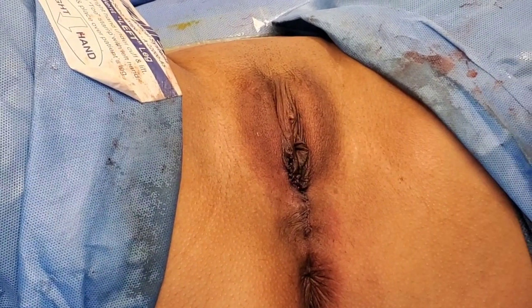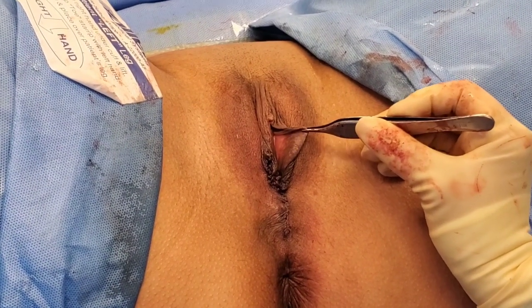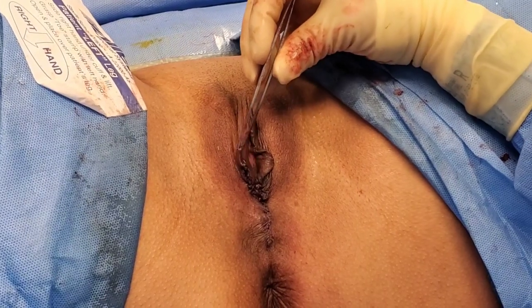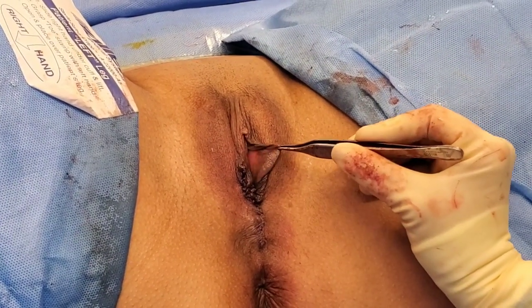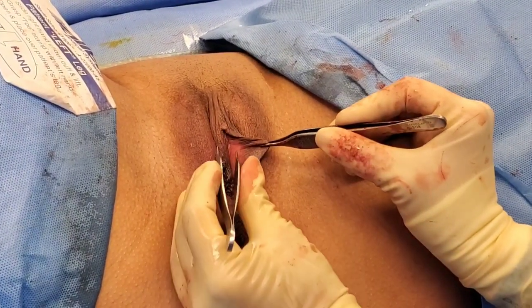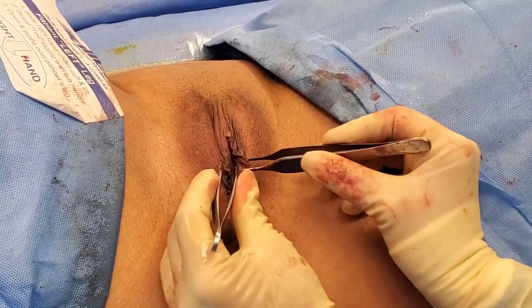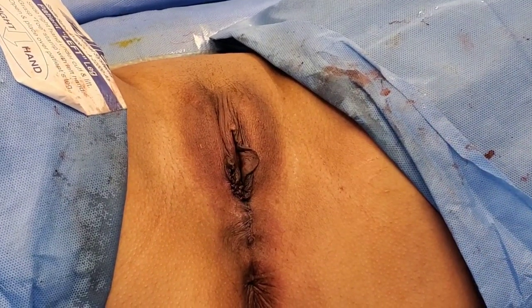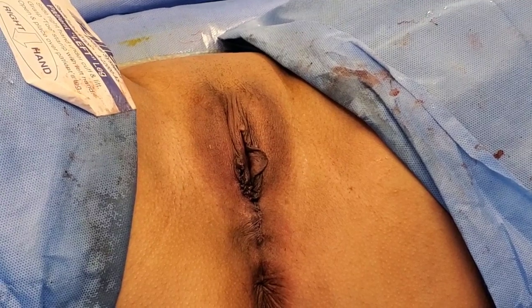We're done with the repair. This is the labia on the left side and this is the labia on the right side — we'll do a side-by-side comparison. You can see now they're much more symmetric, the skin color has stayed the same, and we also took off all of that excess tissue she had here, so it looks a lot more normal. She's going to heal very nicely — I'll show you guys her progress when she comes to my office.